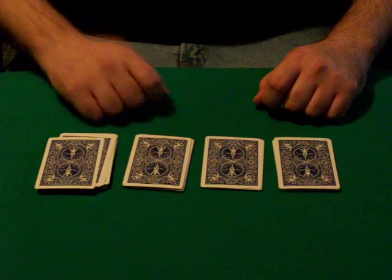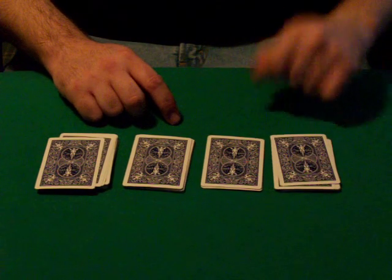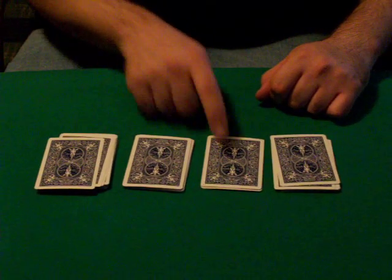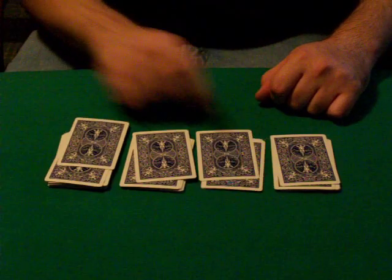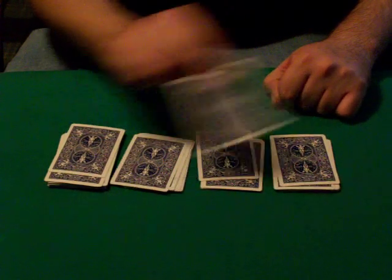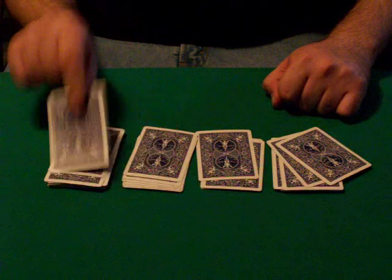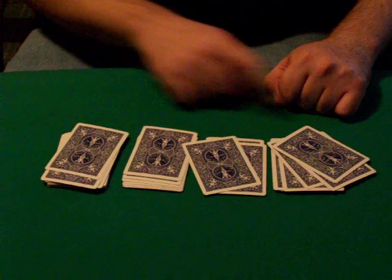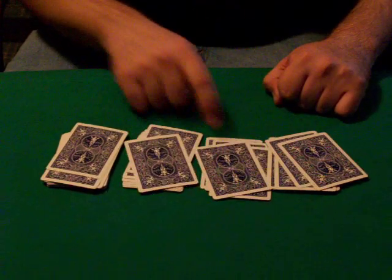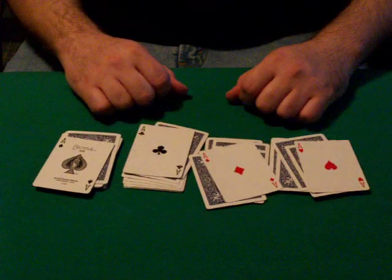They can cut wherever they like, and then you ask them: move the top card from here to here for me. And they do all the moving and I'll just be pointing. Move from here to here, now move from here to here, and from there to there, and from there to there. Now move from there to there, now move this one from here to there, and that one from there to there. Move this one from here to there, move that one from there to there, and move that one from there to there. Then you ask them to turn over all the top cards, and you get the four aces.